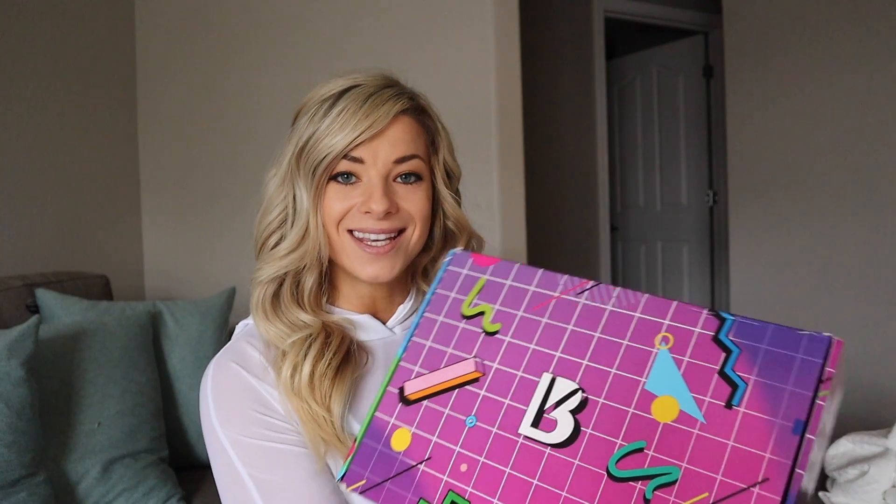Hey guys, welcome back to my YouTube channel! Today I will be reviewing the Buff Bunny Collection Let's Get Toned launch, going down this Saturday at 1 PM CST, that's January 30th. You want to be sure to have your alarm set and your phones ready because these pieces sell out quickly. This launch was inspired by the 80s, so there are so many different tone-on-tone variations that you're going to love.